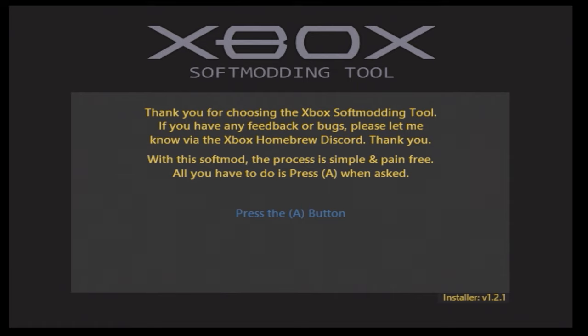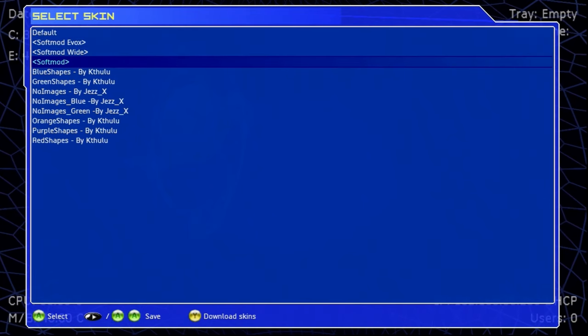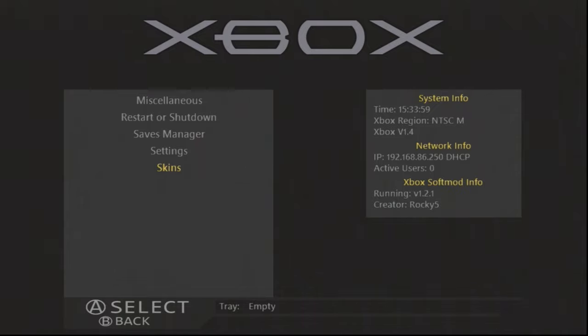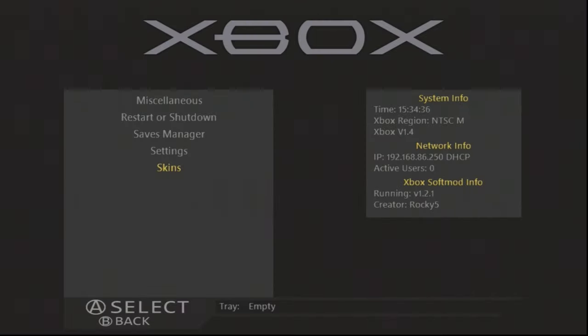To check what version you have: if you're using Rocky 5, for example in UnleashX, go to System, then Skins, and if you find something related to 'soft mod' — like an EvoxWide or standard skin — load it up. You should see it say 'Xbox Soft Mod Info running 1.2.1, creator Rocky 5.' If you do not have those soft mod skins, you likely don't have Rocky 5. Also keep in mind the hard drive key process changed from zeroing to 'unoing,' so it's recommended to run the latest version — something after 1.1.8.